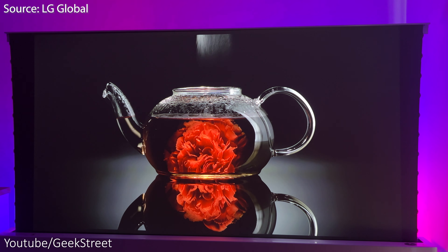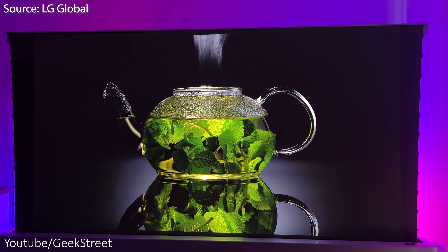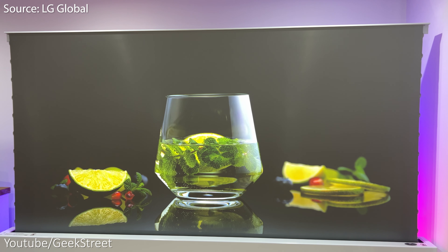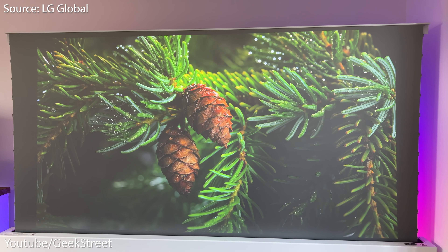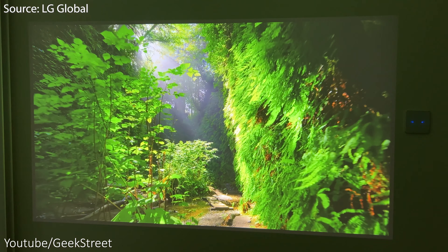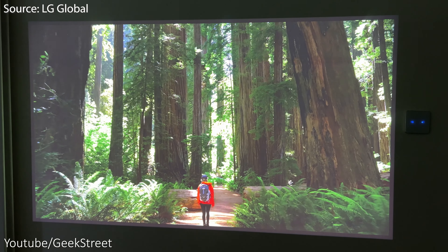Testing with an ALR screen — this particular one is aimed at short throw projectors but it still works pretty well with a long throw projector. In a dark room the quality is still great. Turning on the lights, it's still working really well and you can see here the difference an ALR screen makes. In daylight it looks great too. Moving on to projecting onto a plain white wall — the results are really impressive in a dark room with great contrast and color levels; you could get away with not using a projector screen as the picture quality is so good.